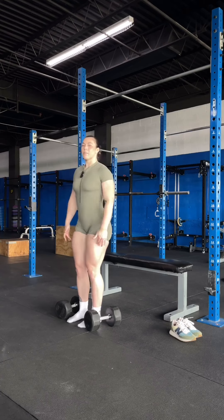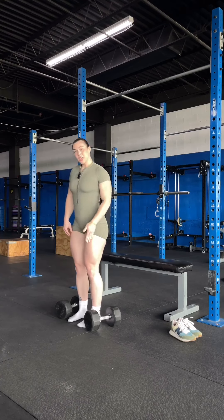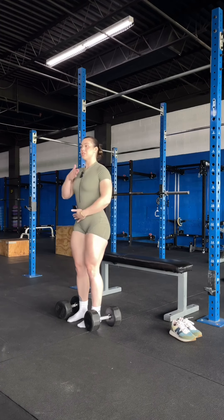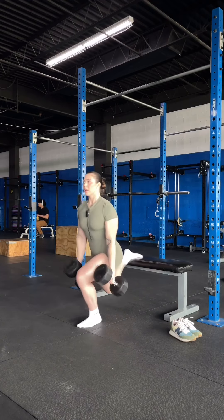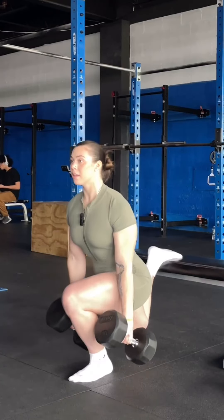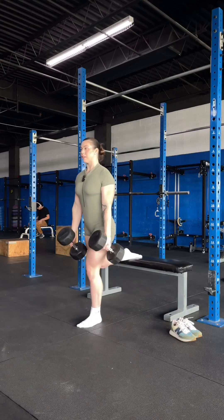So I'm going to talk about quad bias split squat first. When it's quad biased, your knee and your ankle are going to be straight up and down, your chest is going to be straight up. Let me show you — everything straight, and again that foot in the back should not be helping you at any part of the lift.